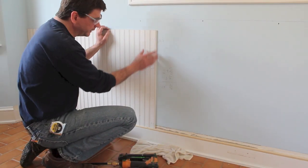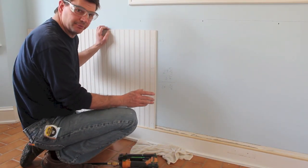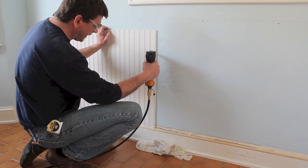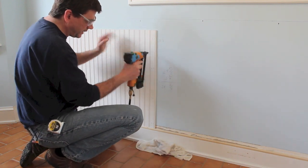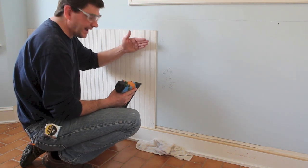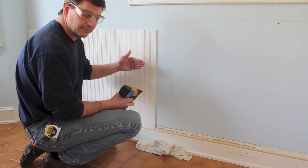I don't have a stud at the edge of the beadboard, but I do have glue behind it, so I'm going to nail at an angle — one nail then two nails — and that'll pinch the MDF beadboard to the wall and act as a clamp until the glue sets up.